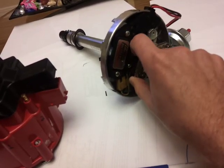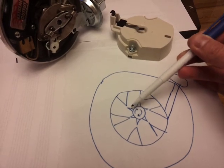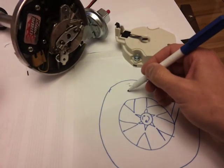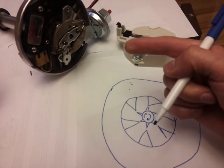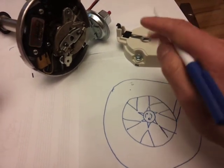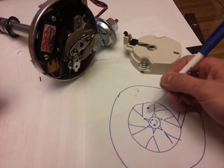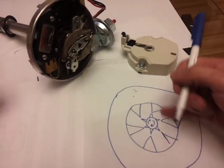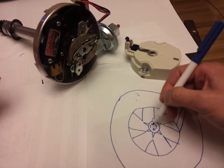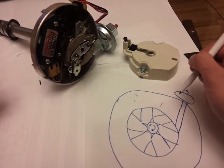On that shaft there's a reluctor wheel. It has teeth on it. The base — remember, the base stays stationary, it doesn't turn. Only the reluctor wheel and shaft turn. This is a small block Chevy and it turns clockwise — other makes might be counterclockwise, but Chevys are clockwise. This whole assembly here is called the pickup coil.